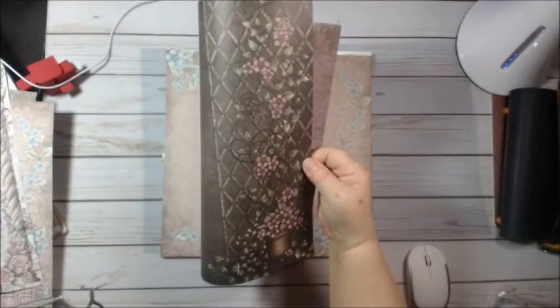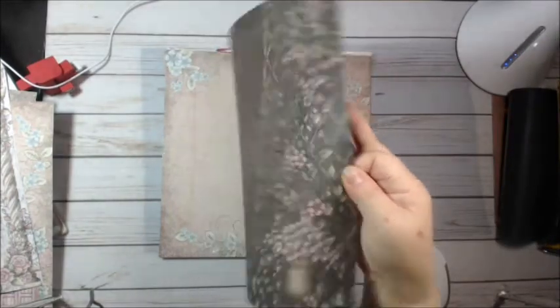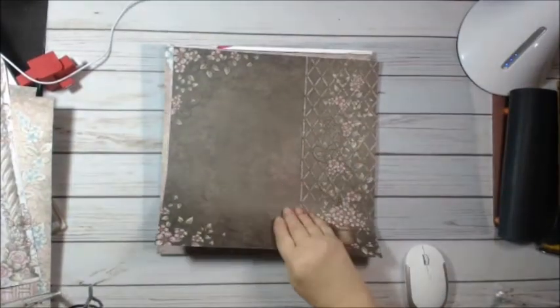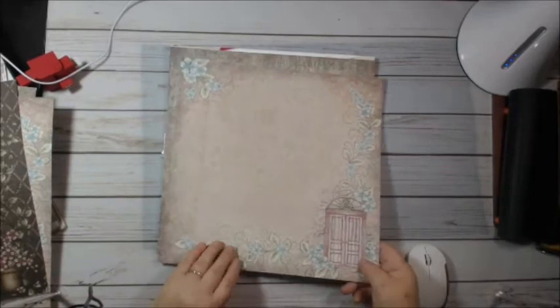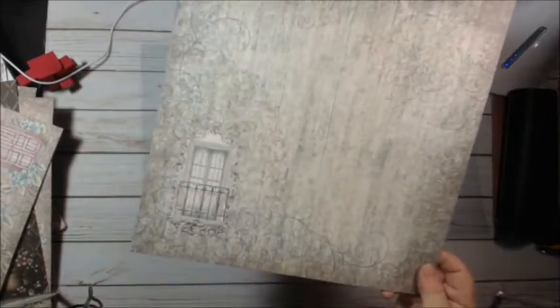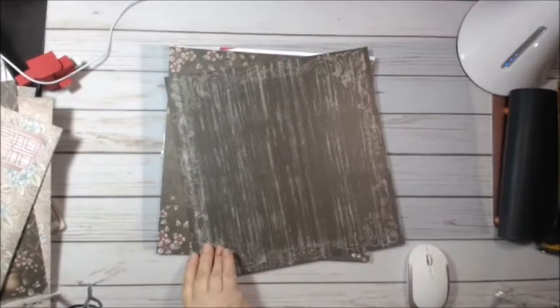That would be the front of your book. This one's pretty. This one I know comes out very nicely laminated because I've done it. This is like the first one. This one is in a floral — it's just a pretty design. That's the back.